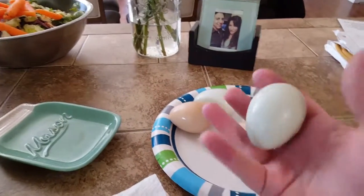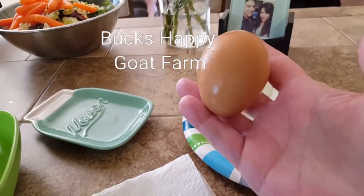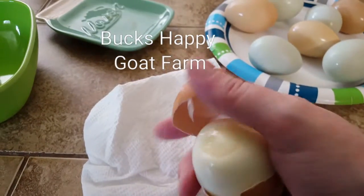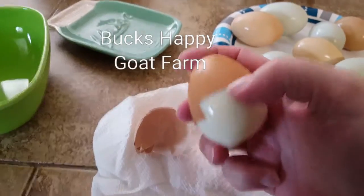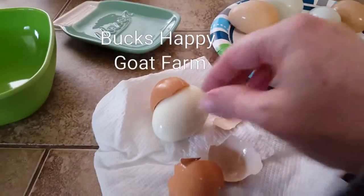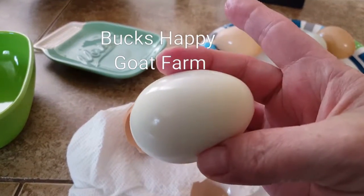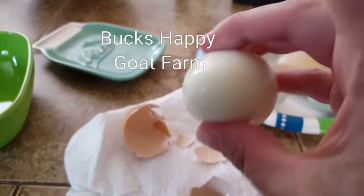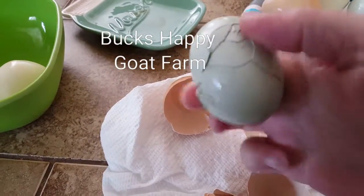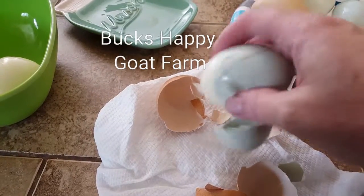The eggs are cool to the touch and ready to be handled. Let's go ahead and crack one open — let's try this big one. Give it a crack — bear with me, I'm doing this one-handed. Oh look at that! Farm fresh egg, not even a day old, and the shell just comes right off. Let me do another one — look at that, it falls right out.